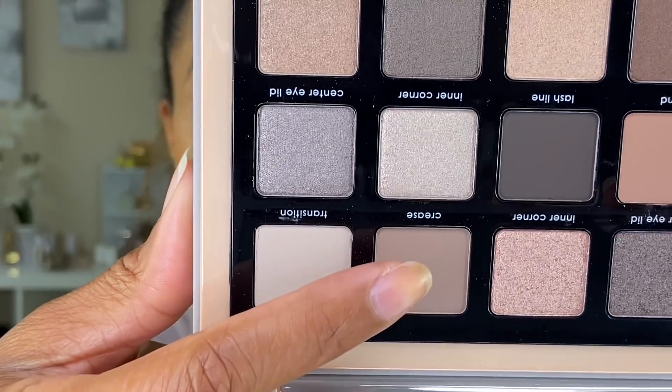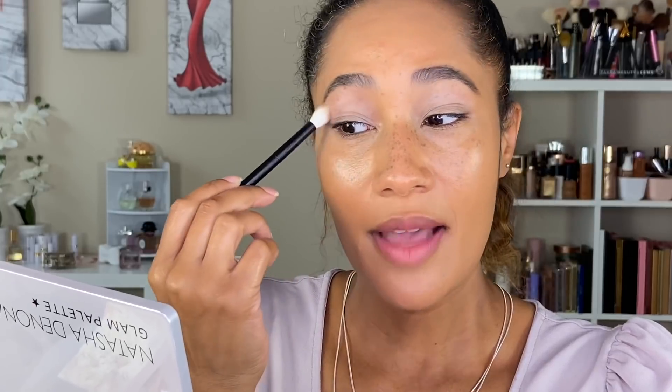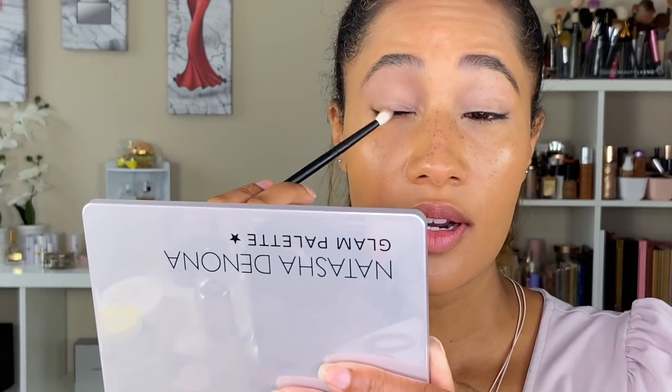I'm thinking of doing a lighter smoky eye for the first look. Starting with the shade called 'Crease' using a Refer 15 brush, I'm going to place that right in my transition area. Now going in with the shade called 'Smoke' using a Refer 13 brush, building this up slightly in the outer area of the eye.